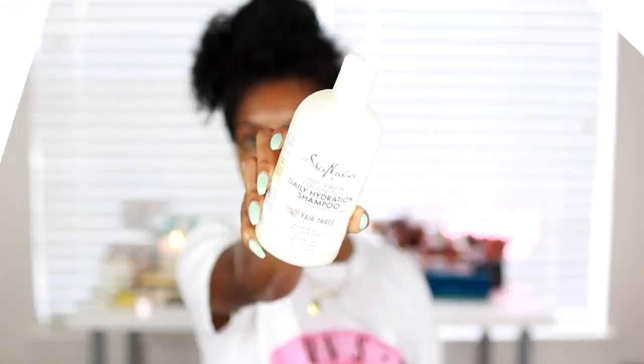If you like my videos, don't forget to hit that subscribe button and smash that thumbs up button, and I will see you guys in the next video. To start off, I used the Shea Moisture daily hydration shampoo.